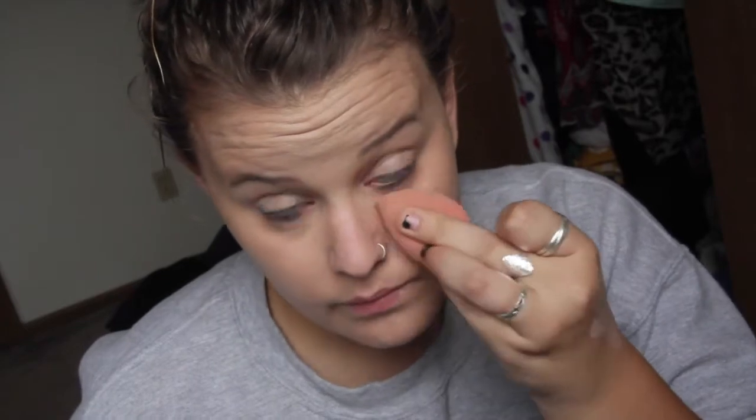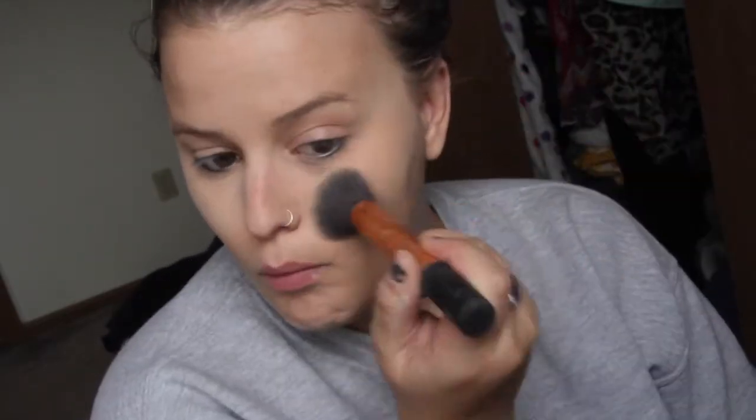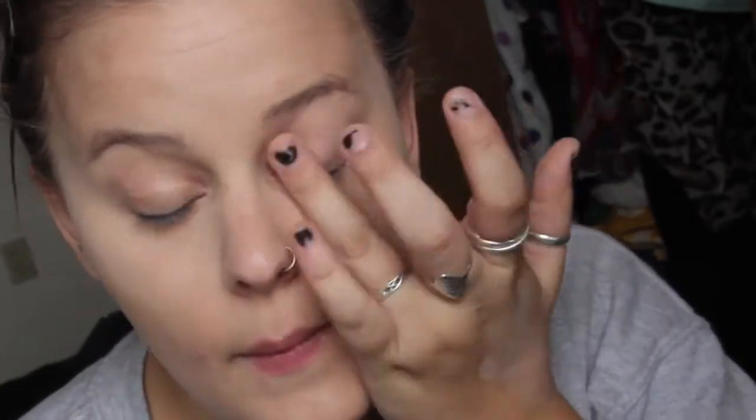I'm going in with my Beauty Blender and buffing the foundation all in. I'm using my elf concealer right under my eyes - not sure how I feel about this concealer, it's got some pink tones in it. Buffing it in with my Beauty Blender, then I'm taking my elf high definition translucent powder and packing that underneath my eyes to prevent creasing - it also gives a subtle highlight. I'll leave that on for about five minutes, then brush it off with my loose powder and Real Techniques brush, setting the rest of my foundation. Then I'm going in with concealer on the tops of my eyelids to cover up my veiny eyelids a little bit.